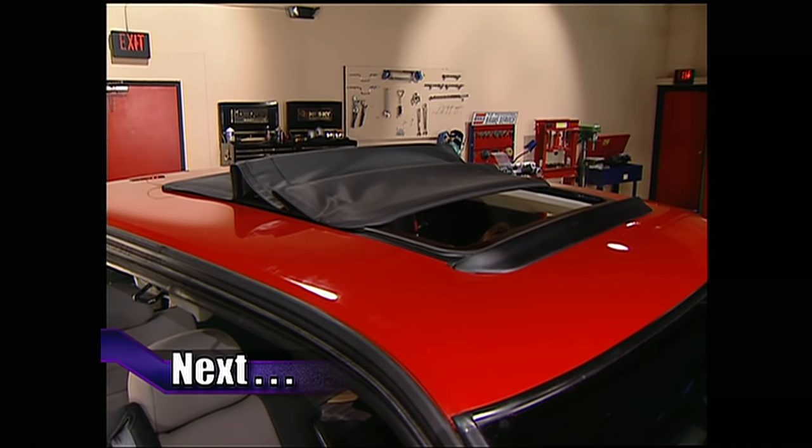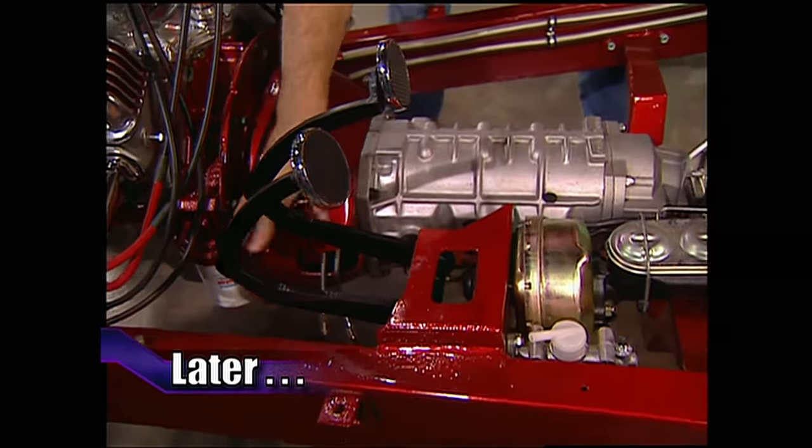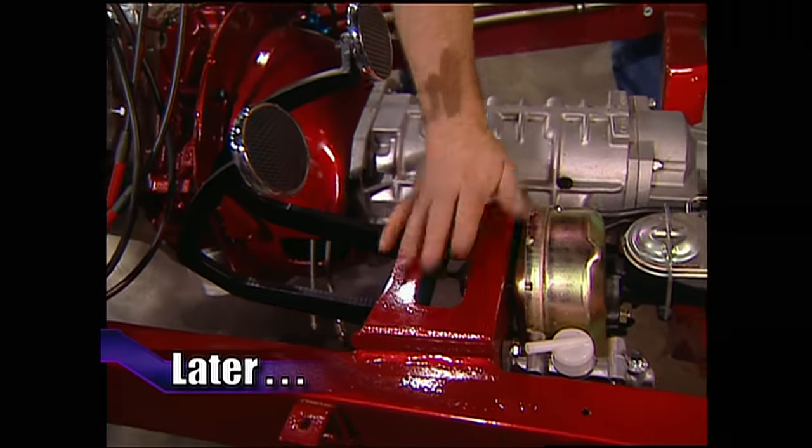After the break, Stacey's going to finish up High Sierra's new rag top. And later, a letter from a viewer who wants to turn his automatic into a four on the floor.